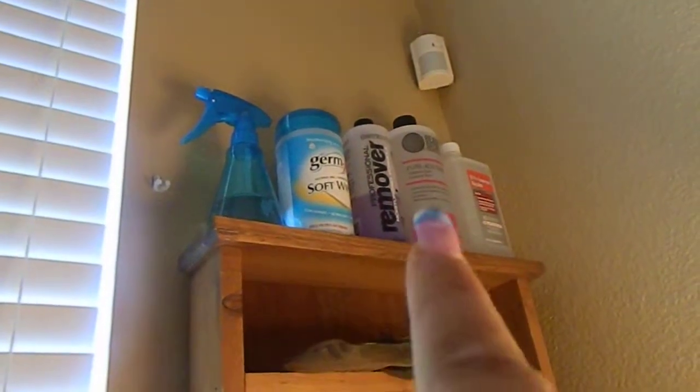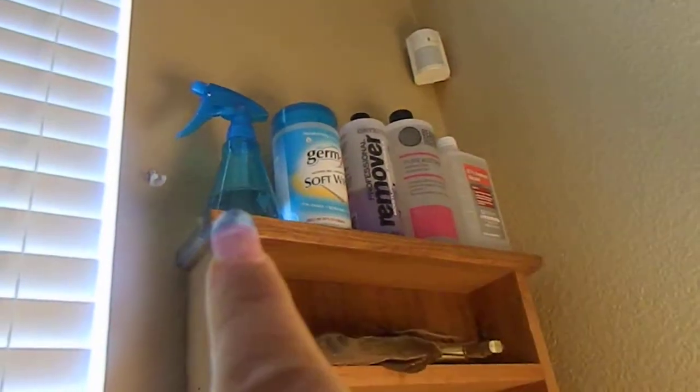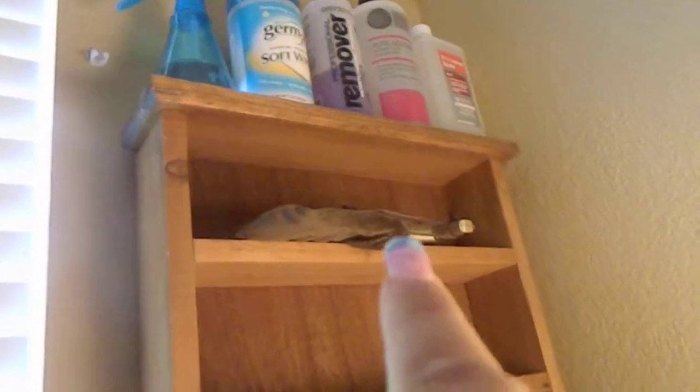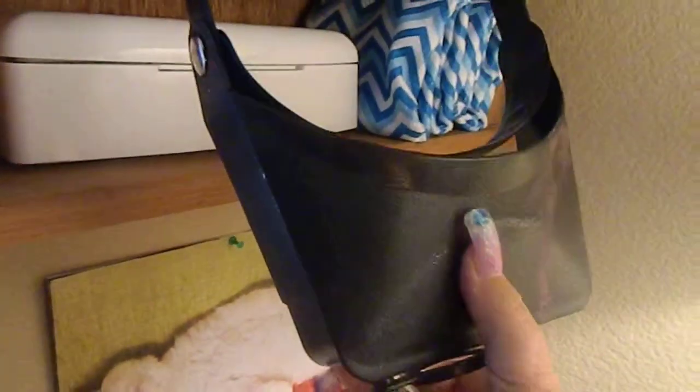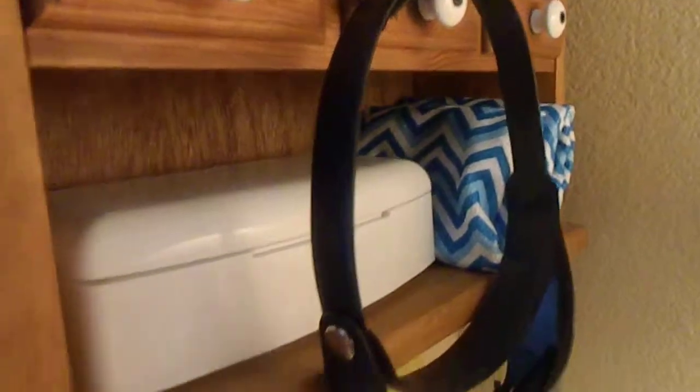And then I have this shelf — all my sanitizing stuff up here. My acetone, my nail polish remover, my Germex, my rubbing alcohol. A magnifier. A stupid little finger thing that I don't even use — I mean, seriously, it is so tiny I couldn't do anything with that if I wanted to. Cream acetone. This is my headgear — I wear this when I do teeny tiny stuff. And then this is where I sanitize my stuff: my clippers and files, metal files. Extra towels.